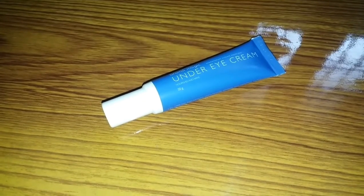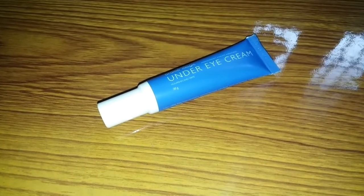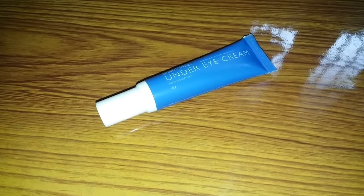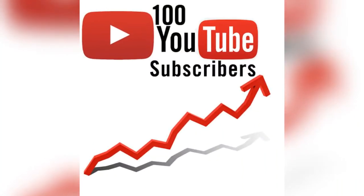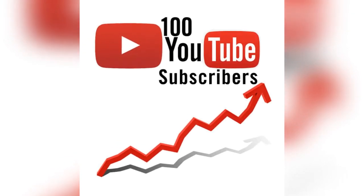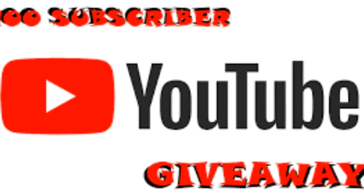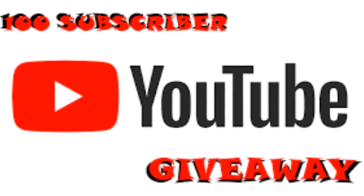Now we are going to talk about the big announcement. Our YouTube channel has reached a subscriber milestone for the first time, and I'm very happy! To celebrate, I will announce our first ever giveaway contest. There are some simple rules and regulations to participate.